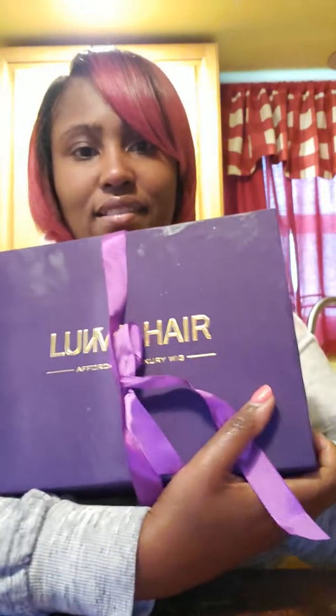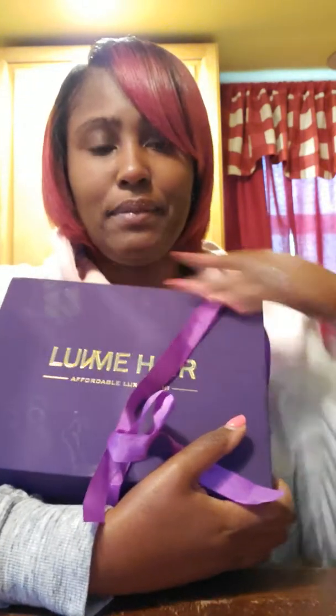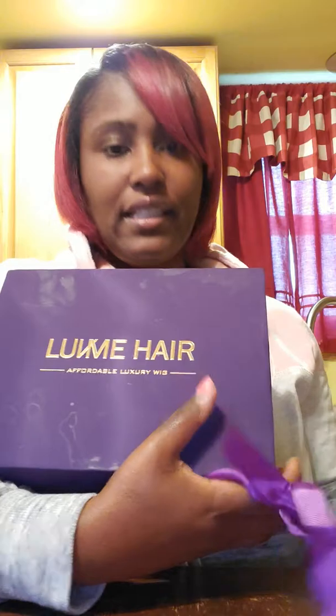Alright, hello guys! Today I will be doing a review on Luvme Hair. Here's the box — I just got this yesterday, already opened it and looked at it, and I'm gonna show y'all.